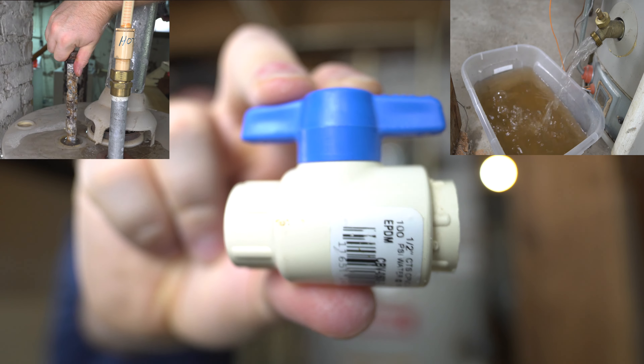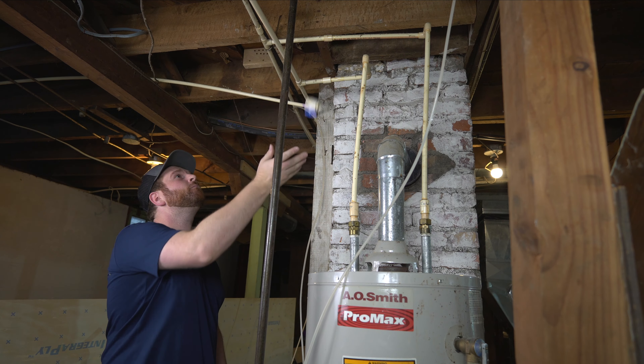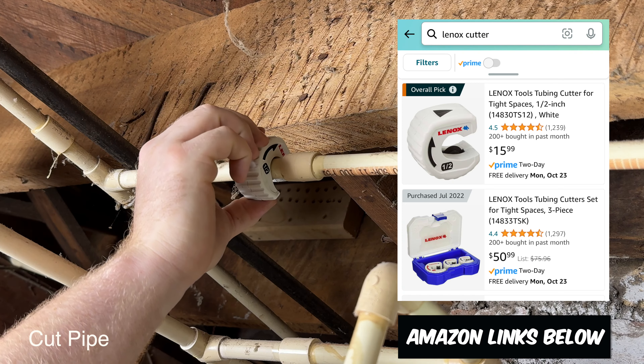I needed to flush my water heater and change out my anode rod, but I didn't have a valve, so I'm going to throw one in there. First you're going to cut your pipe. I would strongly recommend using a wheel cutter — my favorite one is made by Lennox.